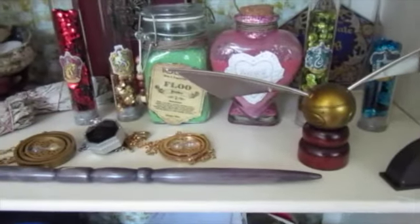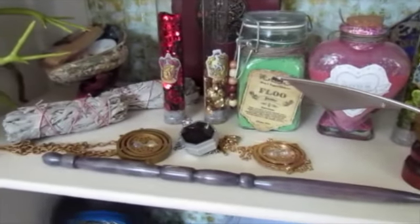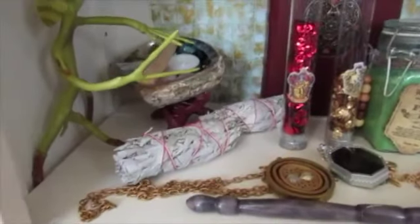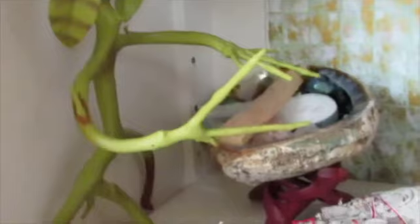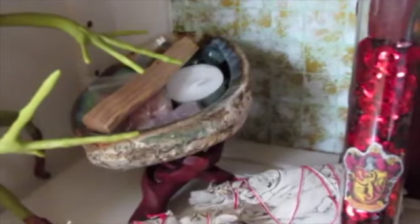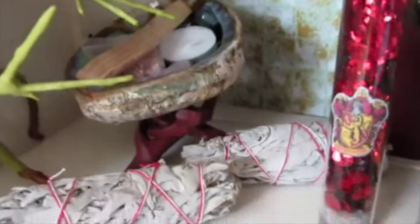Welcome to my Harry Potter shelf! So here's the shelf, guys. The first thing you'll notice is I have lovely Pickett there, and then this little sage bundle and abalone shell — I talked about those in a previous video, but I just felt they were cool enough to put on my Harry Potter shelf. And some sage bundles right here.